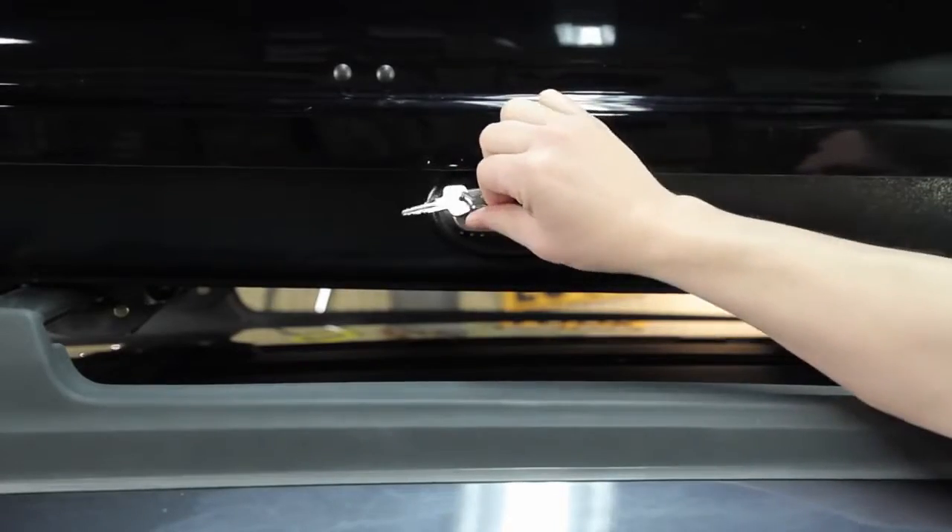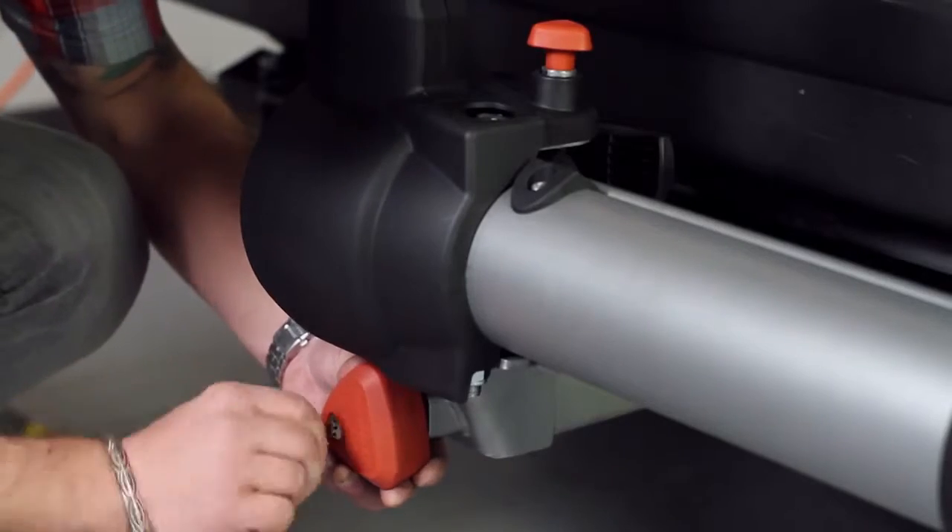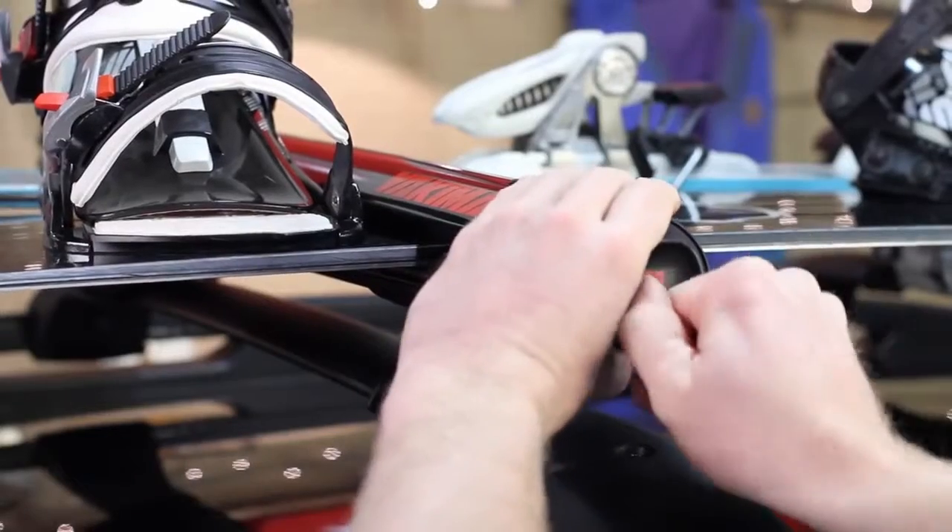If you've got more Yakima gear to add, try our SKS Same Key system. It replaces all your lock cores, so you only need one key to secure everything.